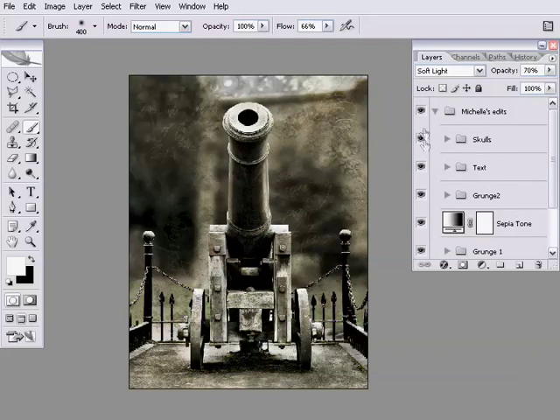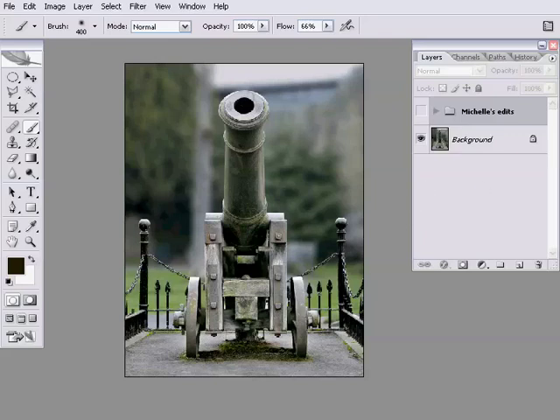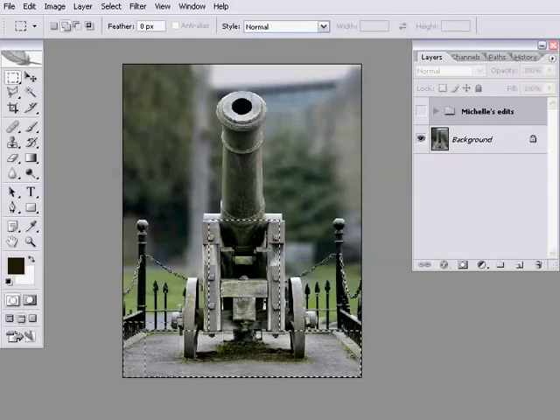I'm going to go through a couple of the various selection tools and quickly race through a few of the things they can do. You'll all be aware of the rectangular marquee tool. Let's just select some of the basic areas of the image that we're going to want selected. Obviously, you can draw a rectangle over the areas that you want. You can add to that selection by holding down the shift key, and you get this little plus symbol on your cursor — that's going to add to my selection.